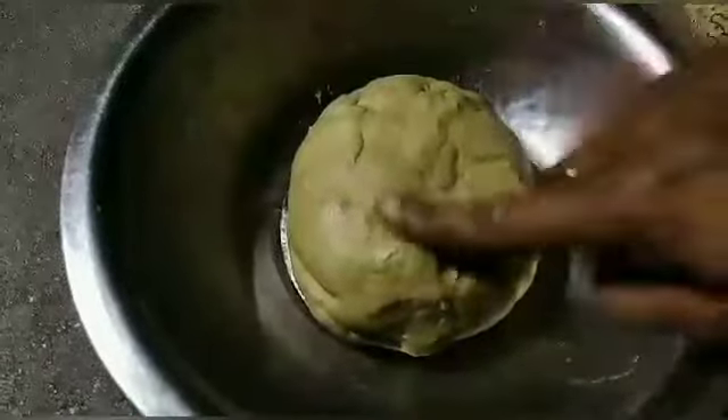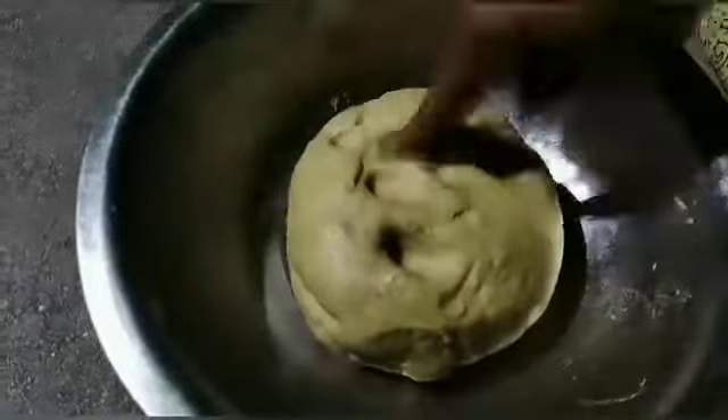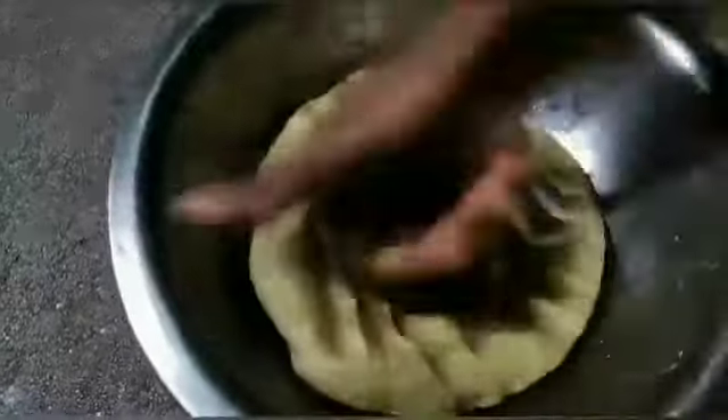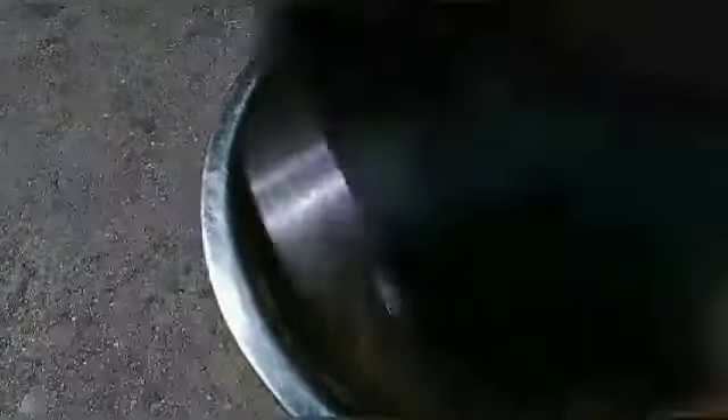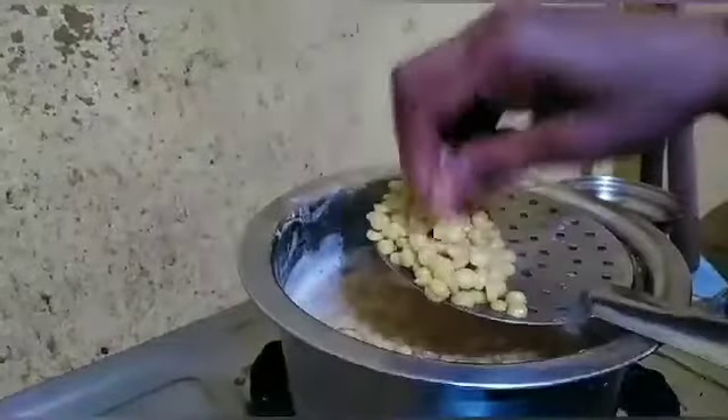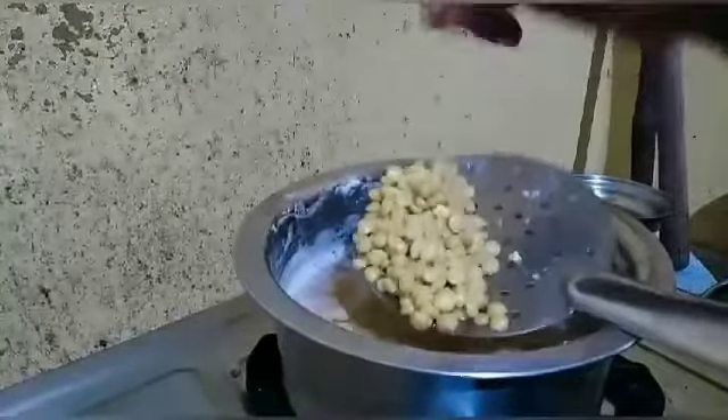Pick up the dough and make the dough. When the dough is cooked, we can cook. The dough must take 5 to 10 minutes. Let's cook the pan and cook for 10 minutes.